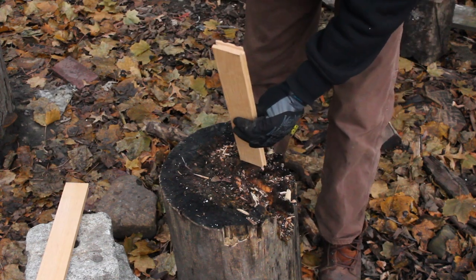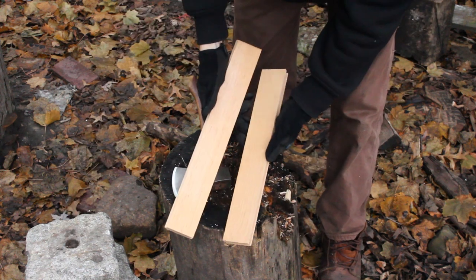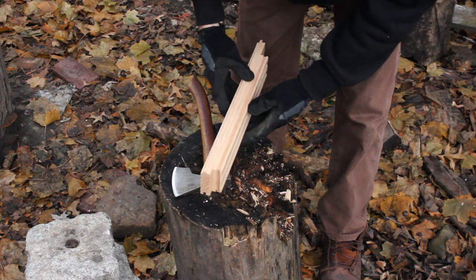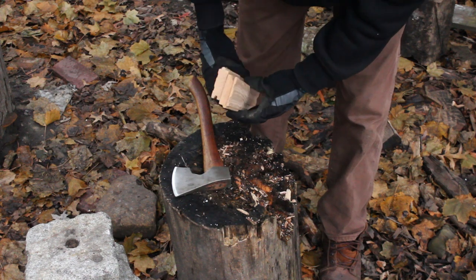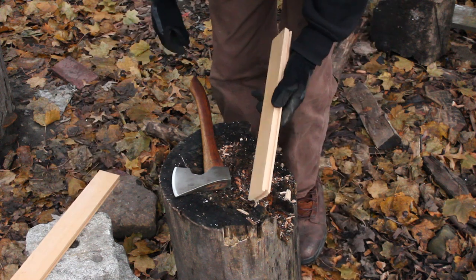I've got some oak flooring in here, and since the two sides of it are flat, they'll fit together well for slab-type handles. They're a little thick right now, so I'm just going to split them down and see if I can't work them into usable handles.